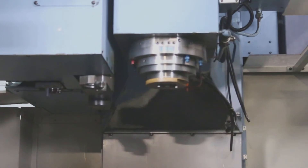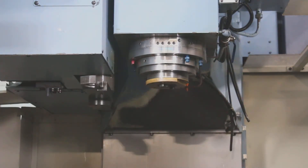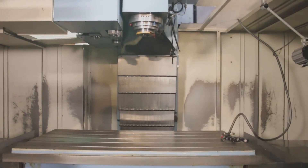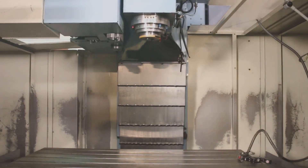We're doing a tool change. It's a side-mounted 30 ATC, BT40, and we do have extra tools. Thank you.